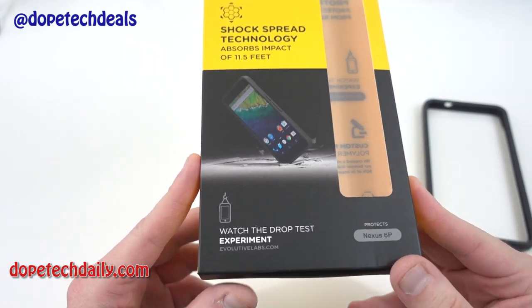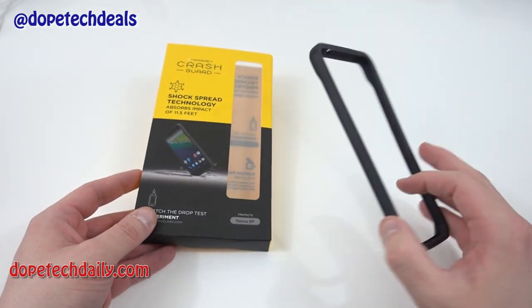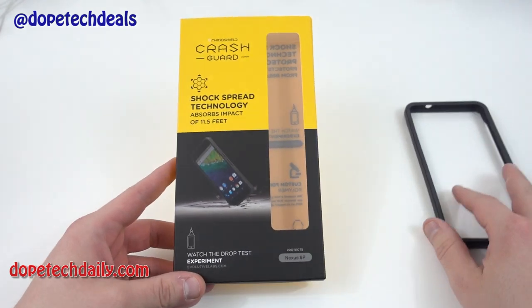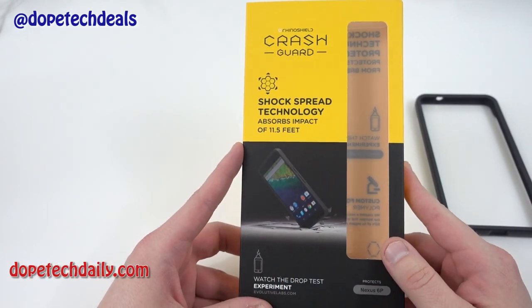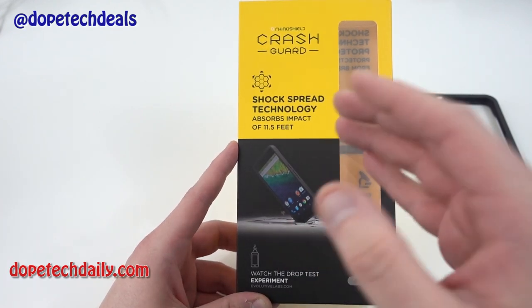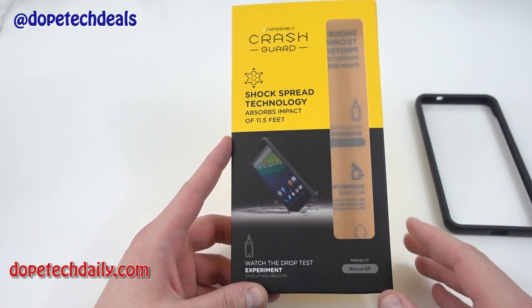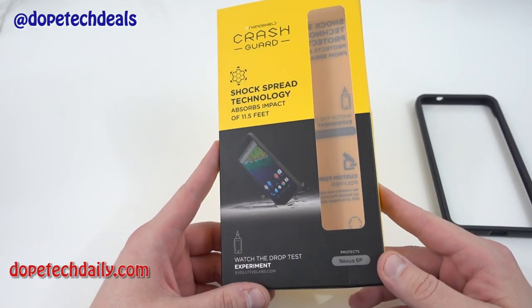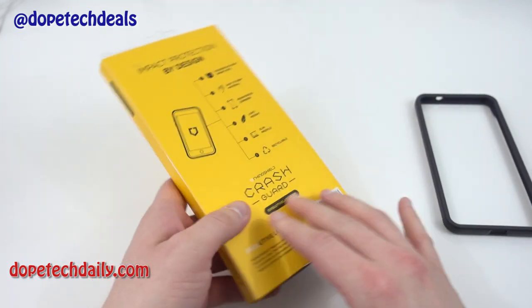You can see their website right there on the packaging. This is a very simple, minimalistic bumper style case for your Nexus 6P that's also going to give you maximum protection. You can see right on the front of their packaging they have an 11.5 foot drop test rating — absorbs impact up to that amount. They actually have a drop test from that height over on their YouTube channel, and I will link that video below if you're interested.